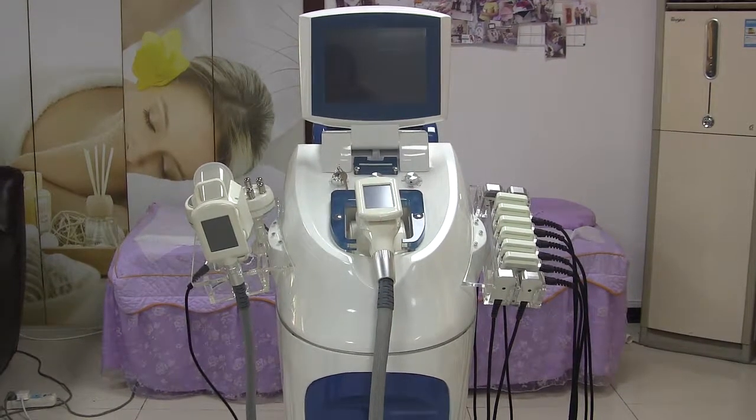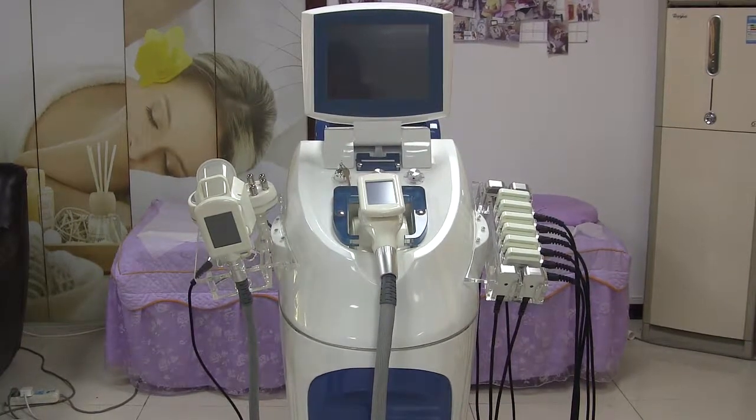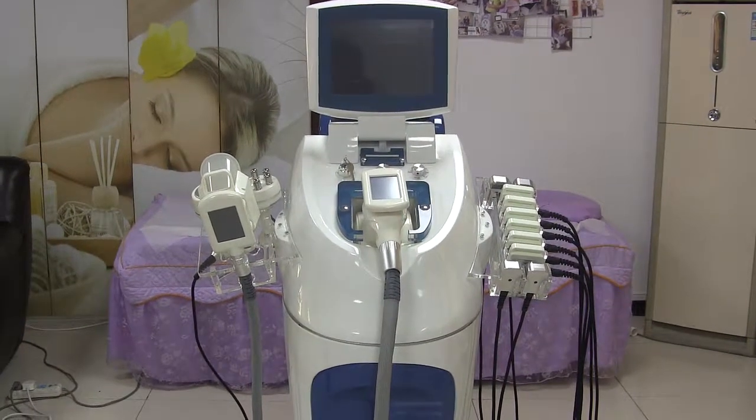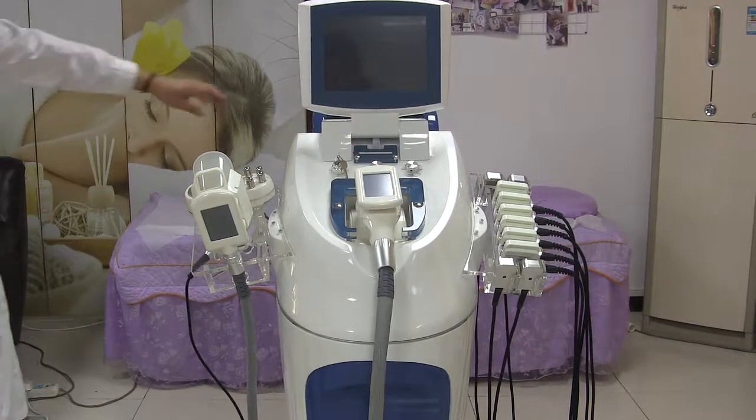Today I would like to introduce the Functional VidaShop Creole Leases Body Slimming Machine for you guys. Firstly, when you get the machine, let's see how to install the handles.